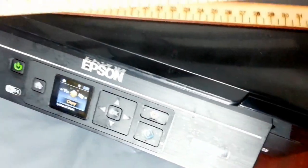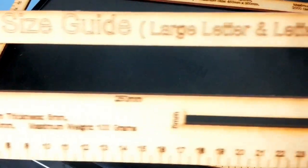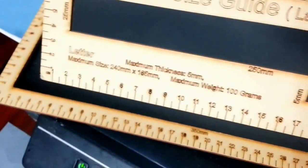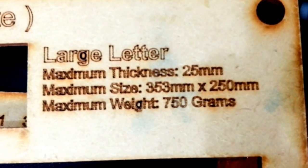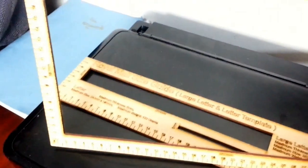These guides give you everything you want to know about first-class letters, templates, and small parcels. Here, as you can see, it's a large letter template. Anything that fits through here is classified as a large letter. Large letters have a thickness of 25 millimeters, a size of 353 by 250 millimeters, and a maximum weight of 750 grams.